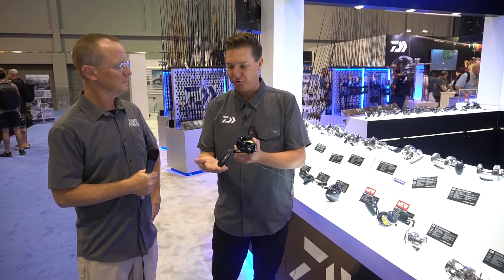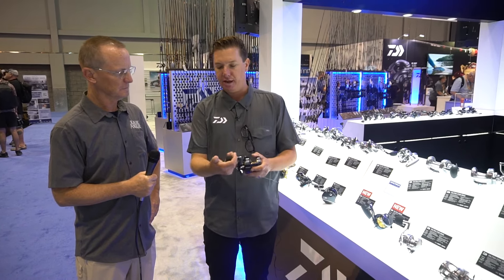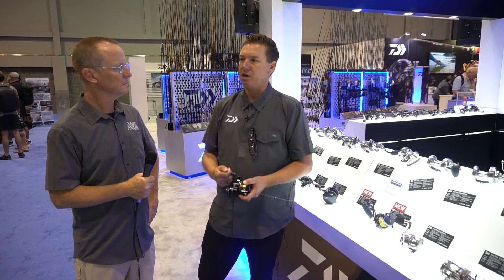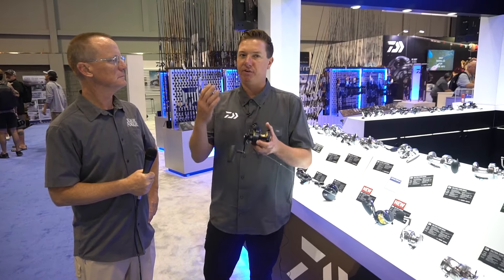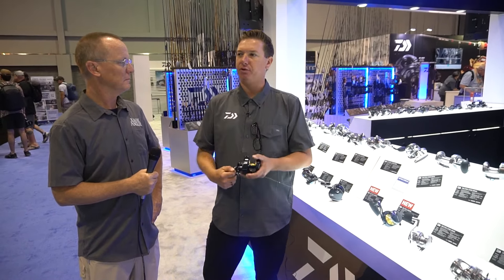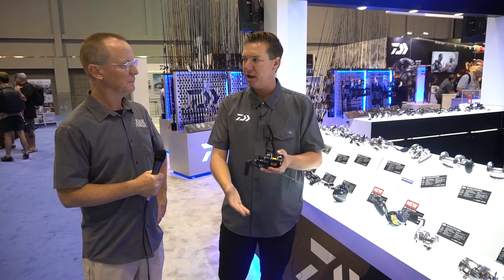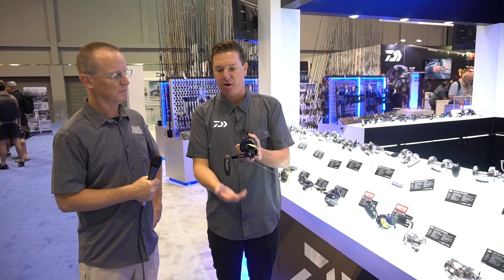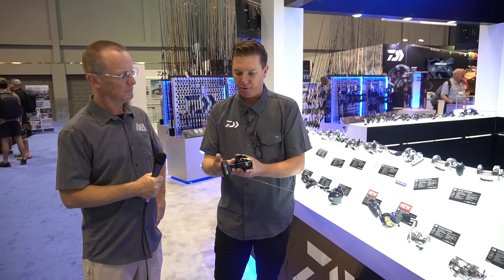First and foremost, that oversized handle knob — very comfortable in the hand, your thumb kind of rests right on top. A lot of guys don't think about comfort when it comes to jigging, but it is paramount. It's a very exhaustive form of fishing and comfort can really be the difference in being able to work that jig properly to get the right action out of it. So number one is that oversized handle knob with that ergonomic grip.